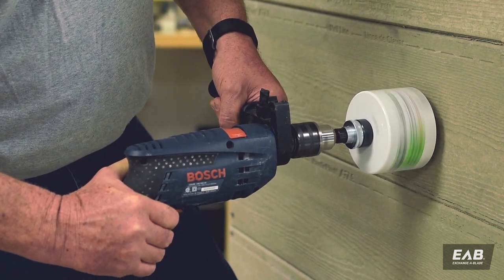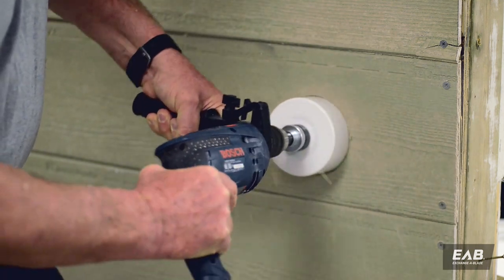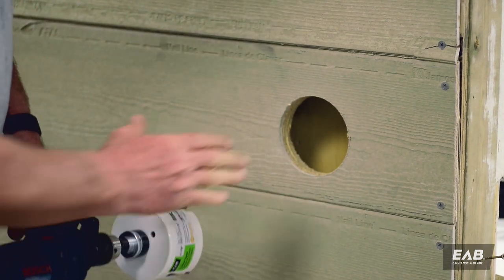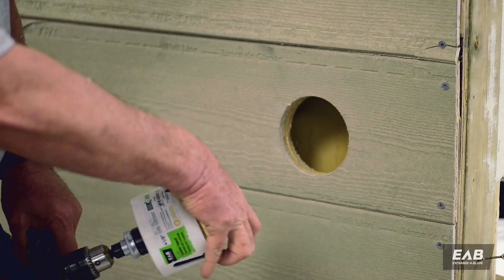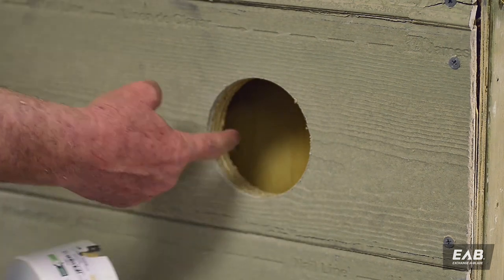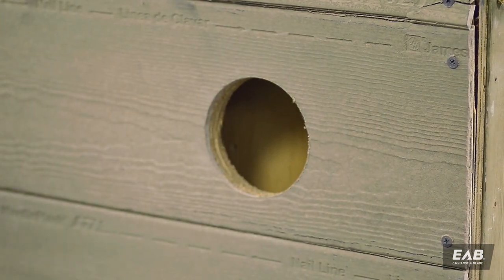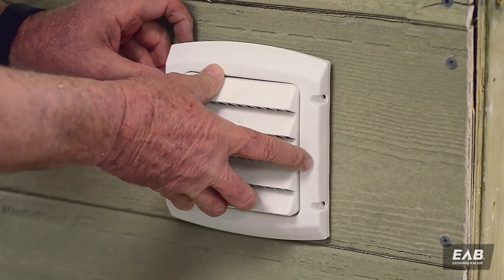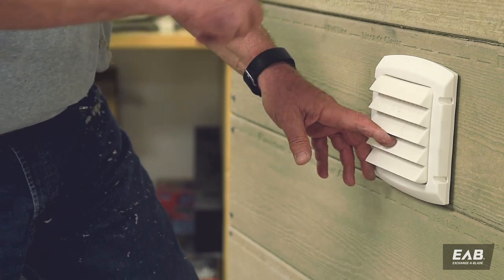It's not pretty but it's fast. Even with such a rough carbide tip hole saw, we're still getting a nice clean hole. You'll notice we have gone through both the fiber cement siding and our plywood underneath. We can take our vent, slide it right into place, tack it in place, and of course caulk around it.